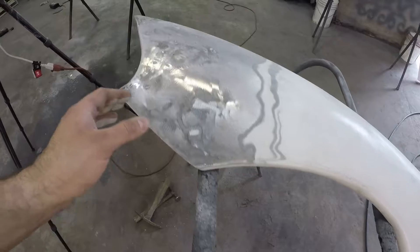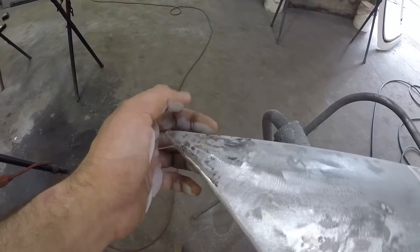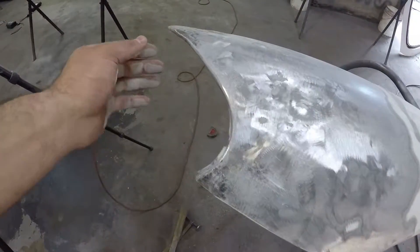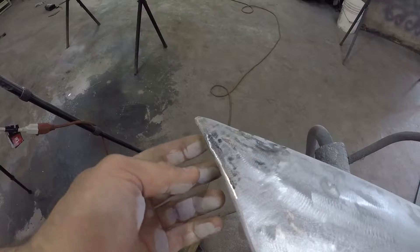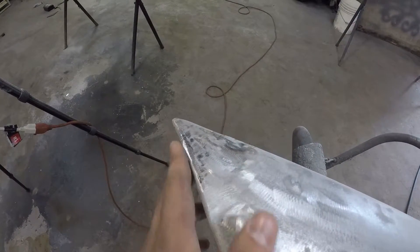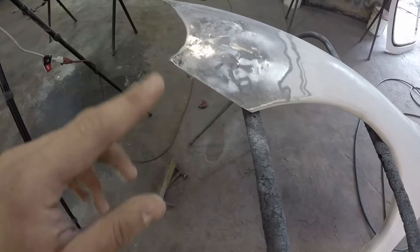All right, so this is where the fender is sitting at right now. As you've seen, I've welded it up right over here as well as on top over here and this hole right here, and then I grinded all this down. I think right here still needs a tiny little bit of grinding, so I'm gonna go ahead and grind that down just a little more because you can kind of feel a bump there. But other than that, I'll put a layer of bondo on here and let that dry.